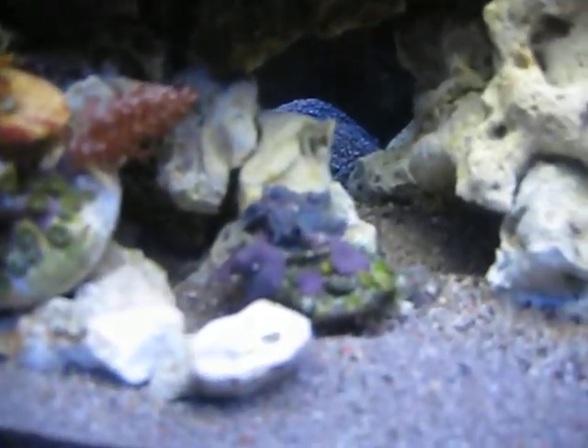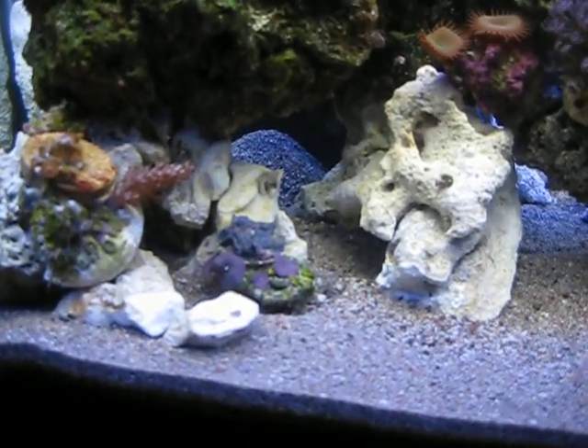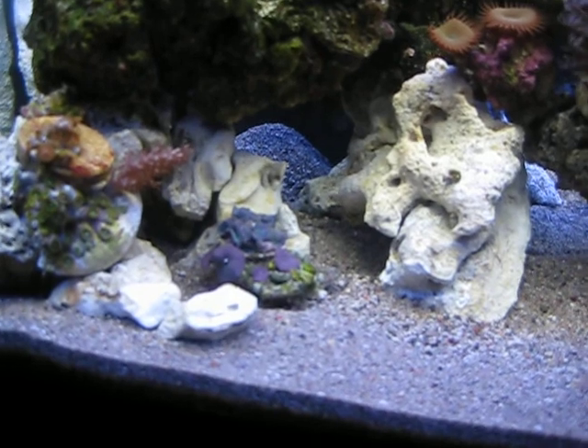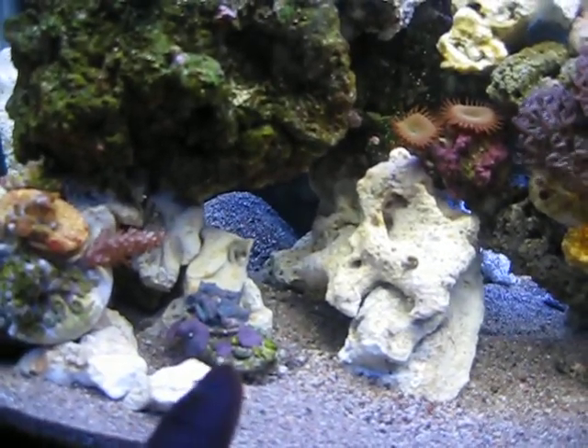I've got some awesome blue and purple mushrooms in here — sorry, my camera just does no justice for any of this, but those are beautiful. Those also came out of the 125.